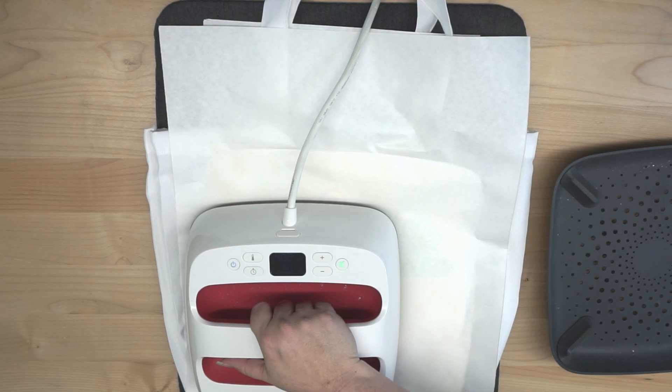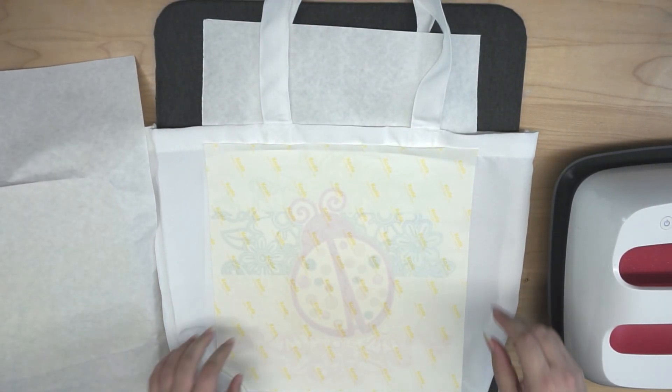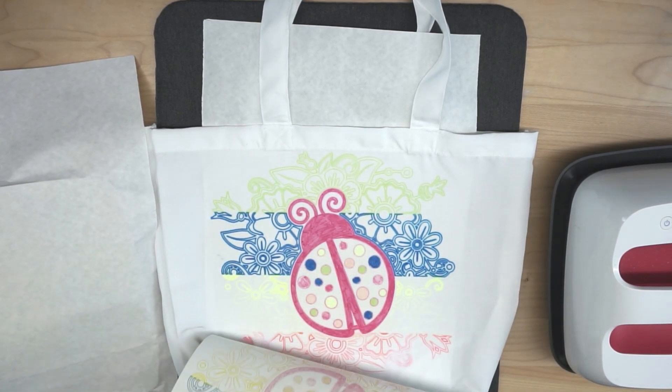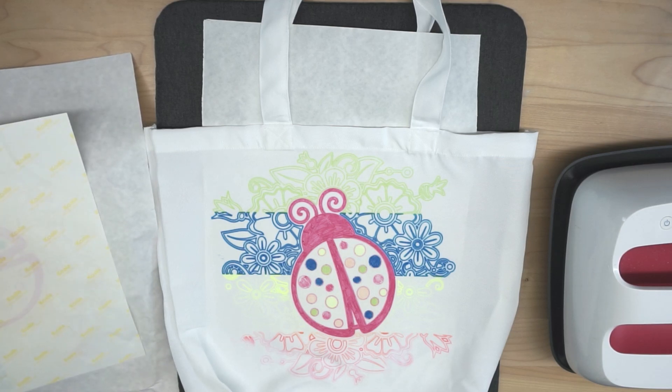Be very careful if you're moving an EasyPress around — if your design shifts underneath, you'll get something called ghosting, which can also happen when you're removing your design. That's why it's good to use adhesive spray or heat-safe tape to tack down your design and make sure it doesn't shift. I'm going to carefully remove my butcher paper and peel back my design. There is a little bit of fading at the bottom where I didn't get it lined up well with my EasyPress.